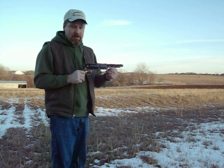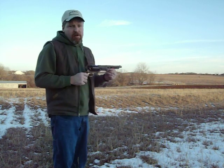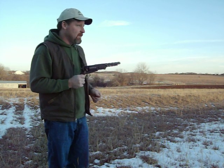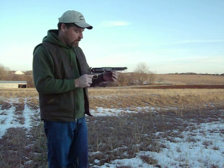Prior to this, most of your rifles and pistols were single shots. There was one revolver out there on the market called the Colt Patterson. This is an upgrade of that revolver. Samuel Walker had some ideas on how to upgrade the Patterson, got in contact with Samuel Colt, and they came up with the Walker.